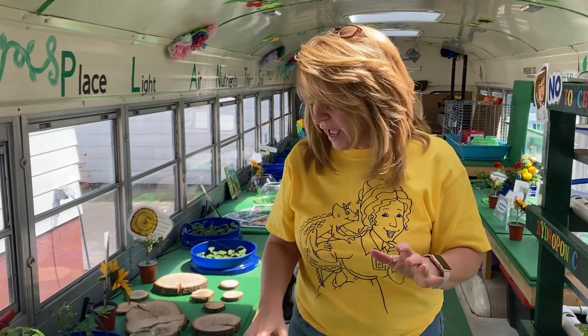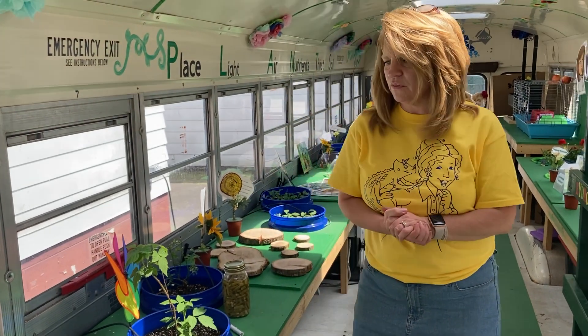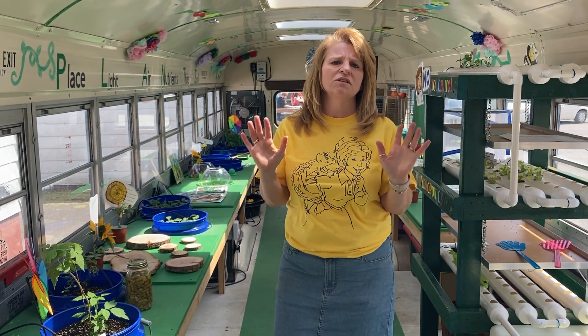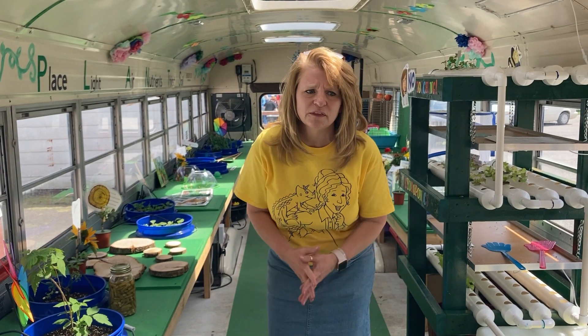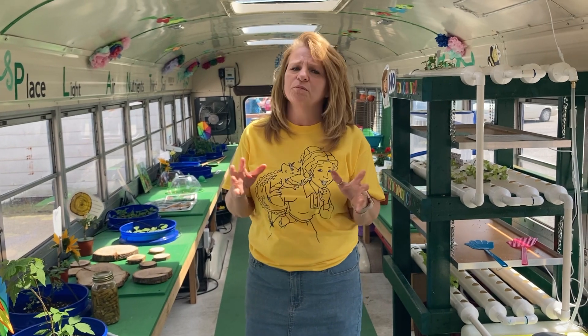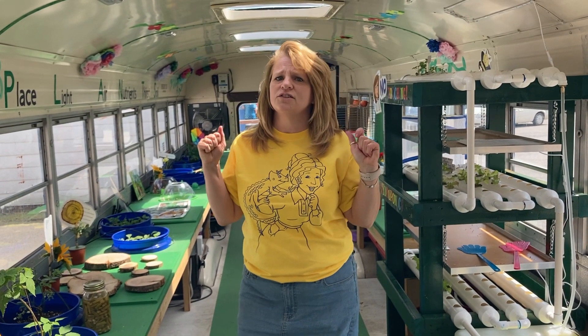Mr. Barton also — his class painted these boards for me so that I could put those on there. If I forgot somebody, it was not intentional. I truly, truly thank everybody. This has been a great group effort. I really appreciate you guys. Thanks a whole bunch and I'll see you again.